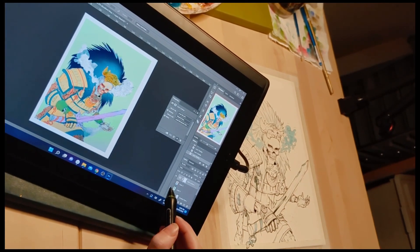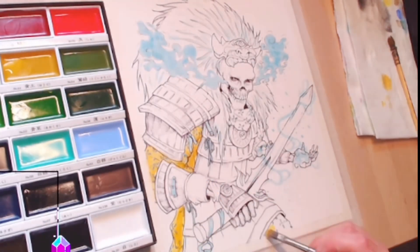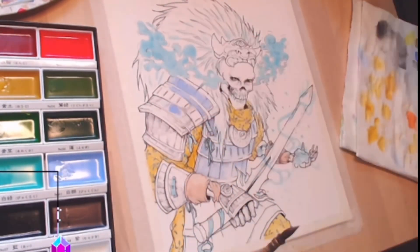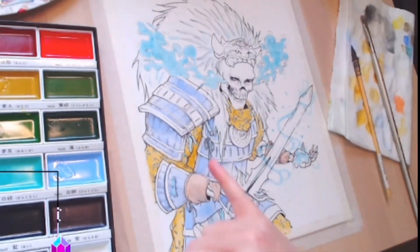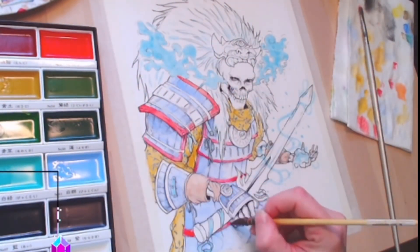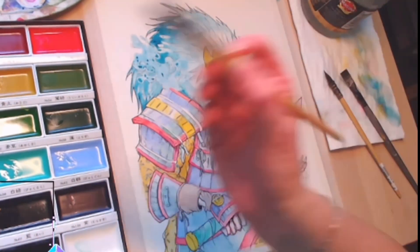A bit more preparation — this is just deciding on a color scheme to go with. It took me ages to figure out a color scheme but I finally picked one. So here I am laying down the colors. The light blue stuff where the smoke is coming from his mouth — that is the drawing gum, so when I paint over it I can peel it off later and it'll be just like white paper underneath. Also, full disclosure, this particular footage was from a Twitch stream so there's a little box down in the left corner I can't get rid of — sorry about that, just ignore it.